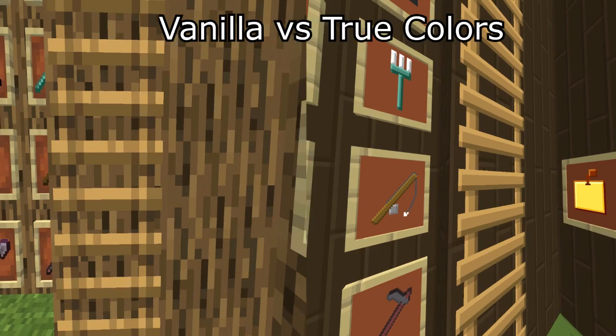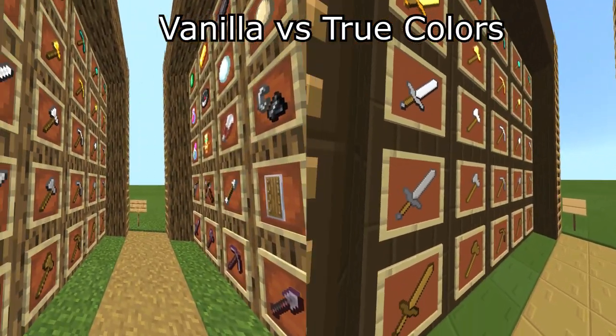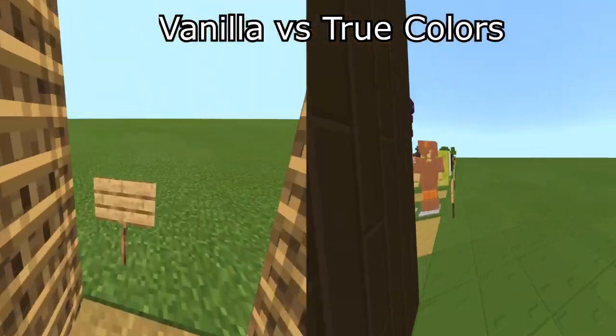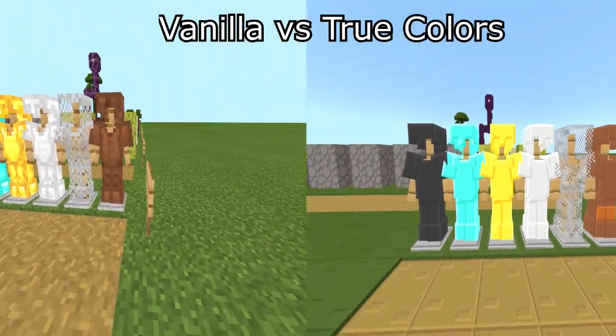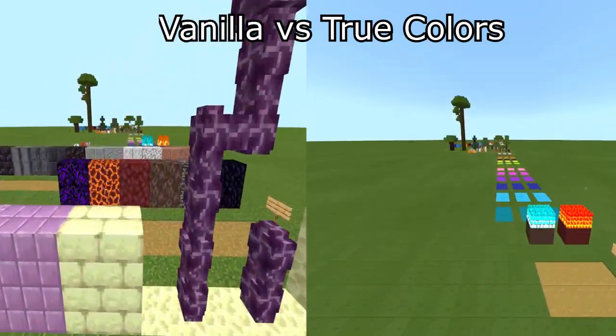In comparison to the vanilla Minecraft texture, there are no real similarities. The pack is simple in terms of design and everything seems to be textured. It is designed to be both a PvP pack and a pack that you can use in vanilla survival. There are no main features of the pack that I can point out.